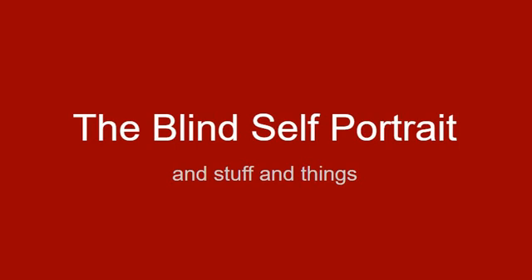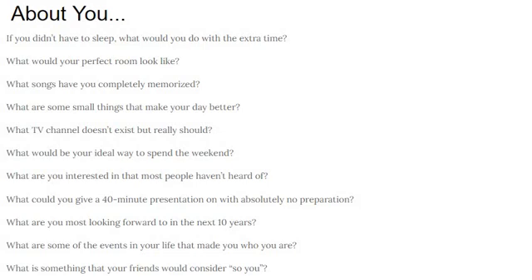All right, my little art friends, this week's unit is called The Blind Self-Portrait. Let me ask you a question: if you didn't have to sleep, what would you do with that extra time?